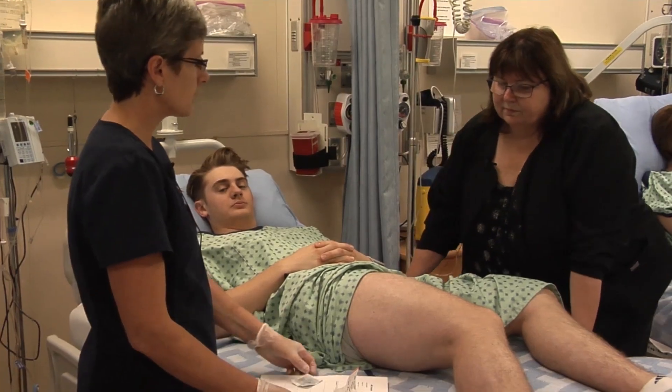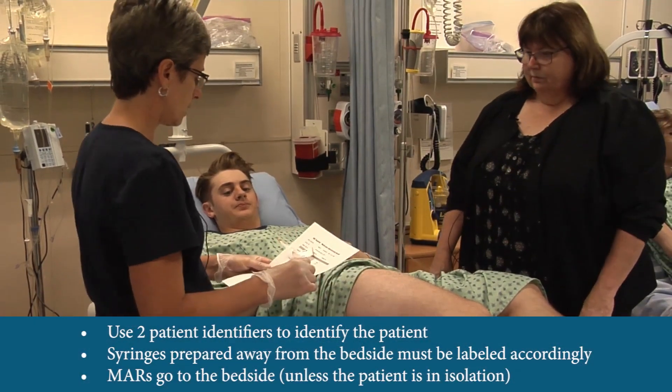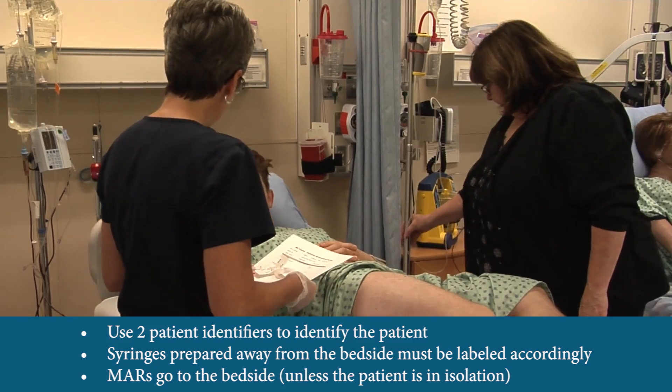Okay, so we're going to do vastus lateralis. I've prepared my medication, I have my M.A.R. at the bedside. Can you please tell me your name and your birth date?